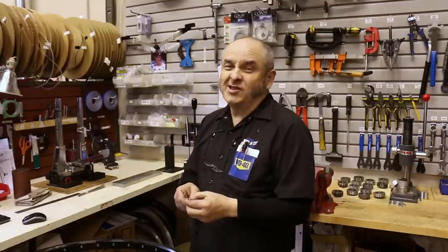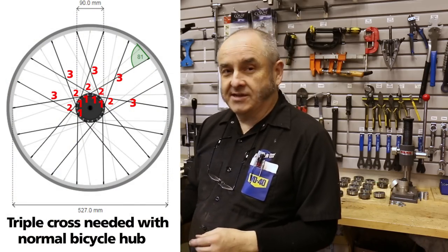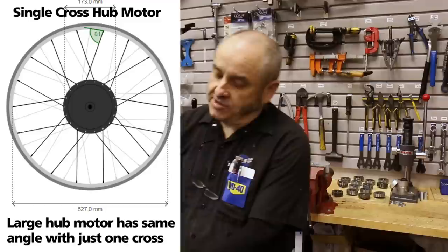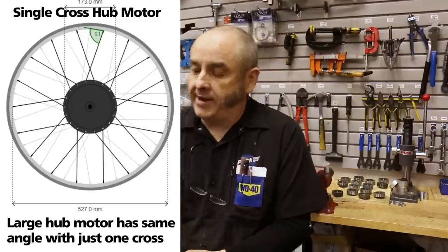We're going to build a wheel unlike other wheels that you see in the industry where triple cross is the norm. We are going to build a single cross wheel. Our motors are large compared to the rims and when we use single cross we get a better angle at the rim to avoid breakage.